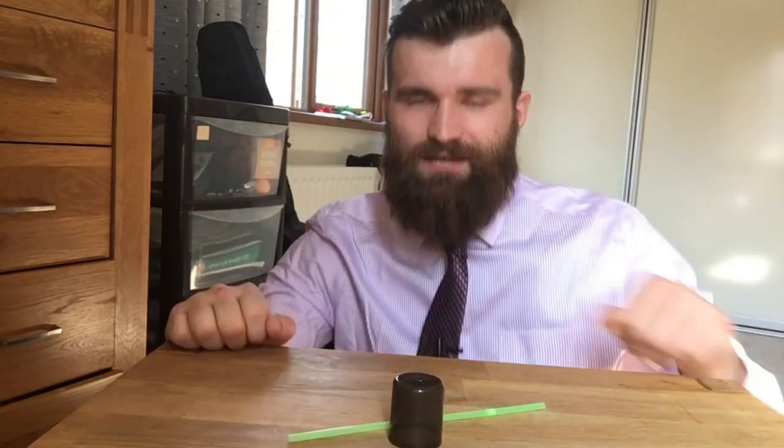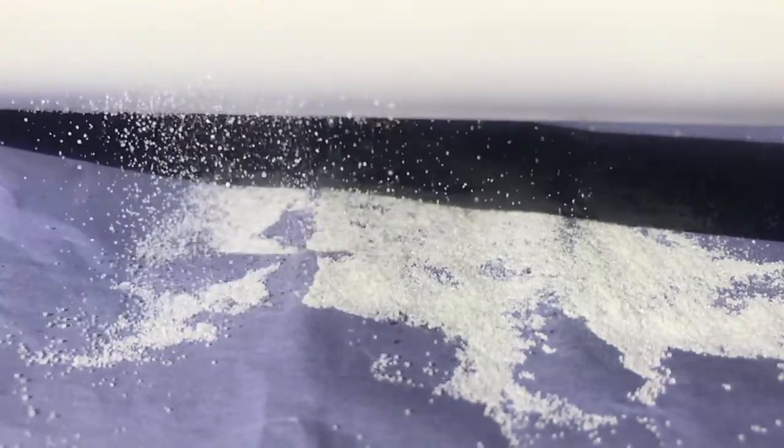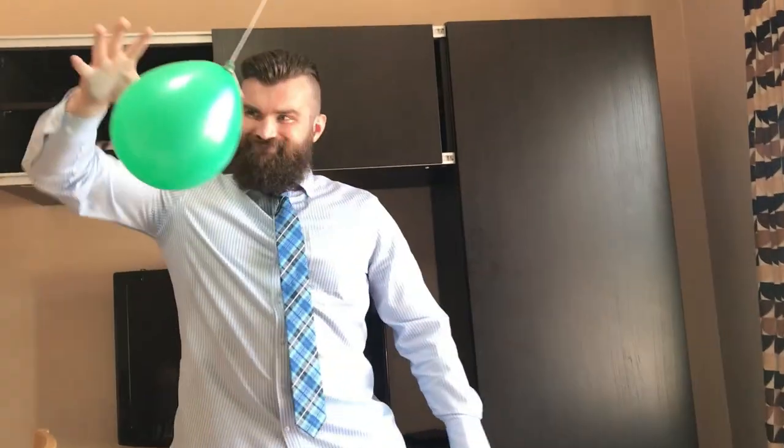Now that we know what static electricity is, let's use that knowledge to do some science experiments that are so amazing that they almost seem like magic. But if we're doing anything that involves magic, I've first of all got to slip into something more appropriate. Ta-da! For my first trick...